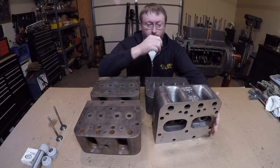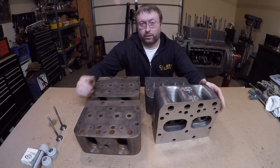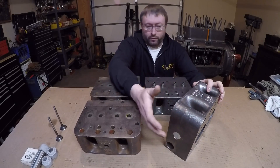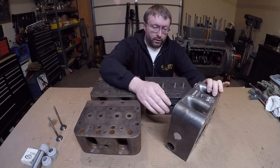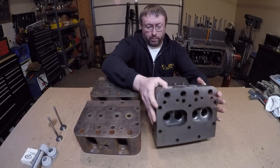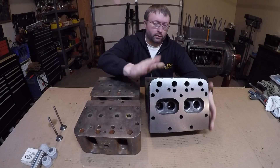We did have the machine shop recondition these a bit — they checked them for cracks, made sure that everything was good, and they renewed the head gasket surfaces as well. All I've done so far is put the new core plugs in and I've got all eight valve guides pressed in.